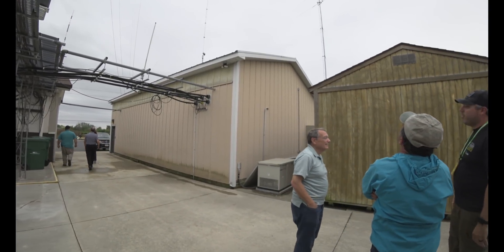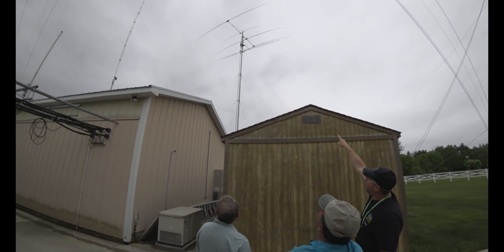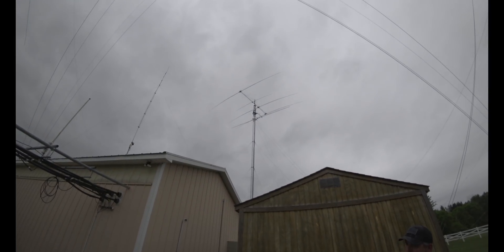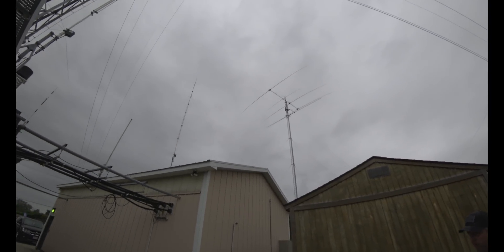We lifted it up there with a crane. When you get up there you can actually stand on the top plate — I'm six foot two and my head wasn't above the center support. Was it a crane on the tower? No, no — we set a crane in the parking lot, it swung around, and we had a couple of tower climbers up there on the tower and they lowered it down on top.